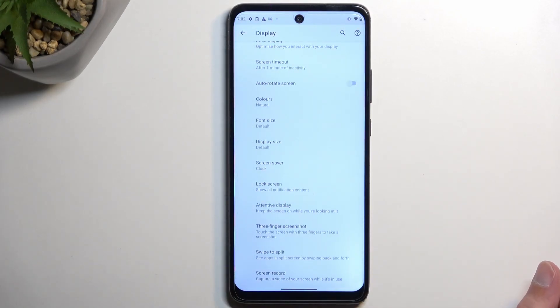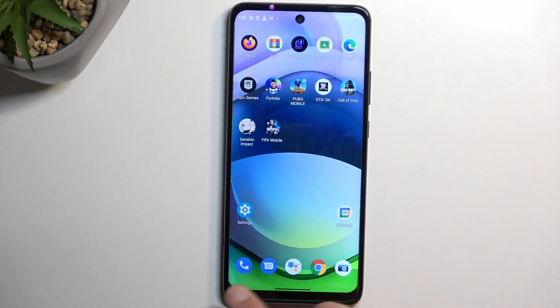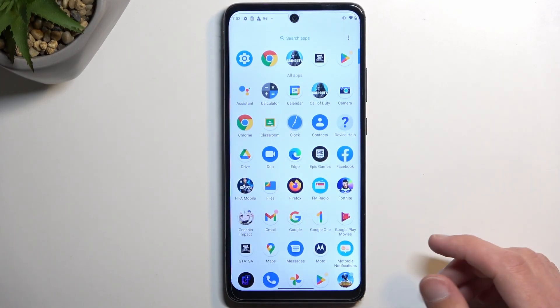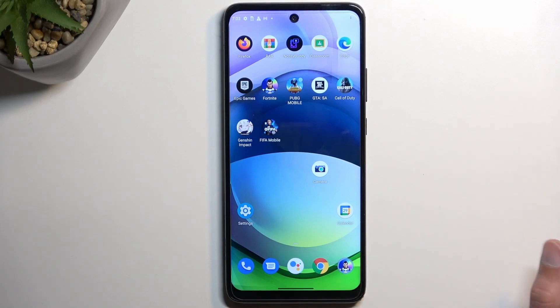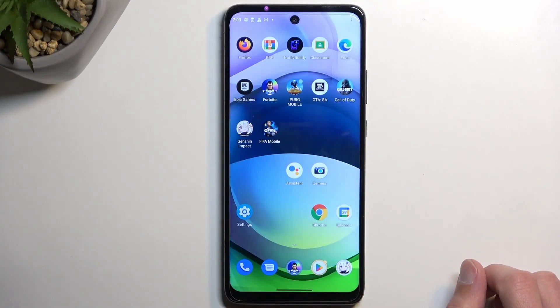Next up is the adaptive dock. At the bottom of your home screen you have the dock with apps that stay even when you flip between pages — that's typical. But what you can do is remove one of those apps, and it gets substituted by a different application — in this case Settings, because that was the last app I opened. If you open something else, it swaps in the most recent app you've used. You can pull out more apps from here — now we have three different apps showing.